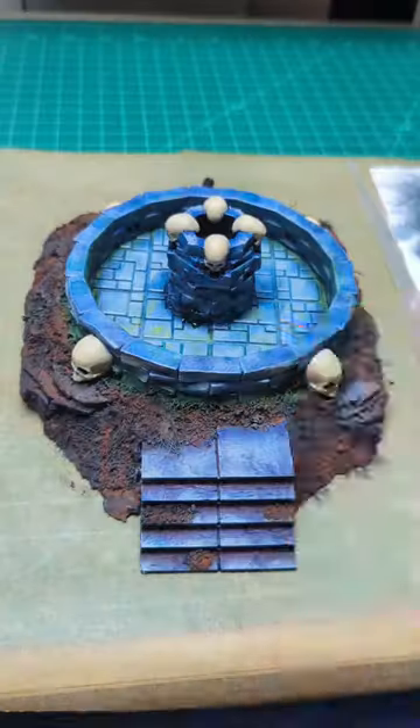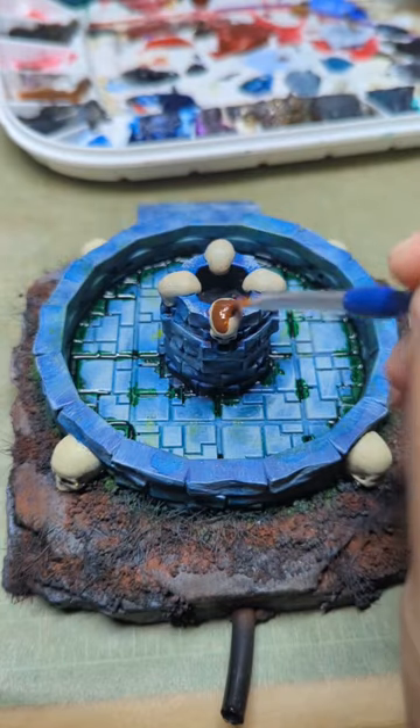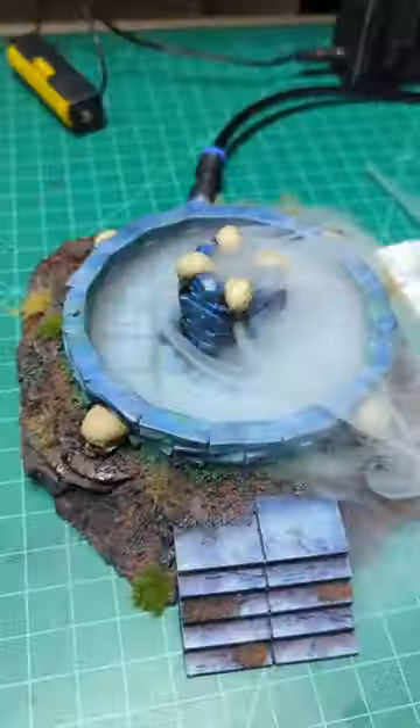Chrome oxide green pigment to create a dried algae look where the water would be, airbrush thinner to bind the pigments, Tamiya clear green to create a fresh algae look, burnt umber oils coating the skulls, removing the oils off the sponge, Tamiya clear red and black for the stones and skulls — and there we go!